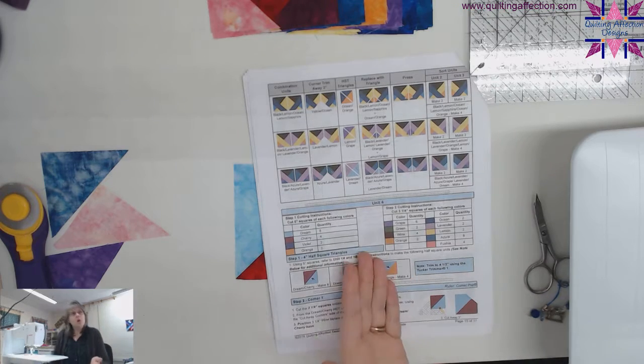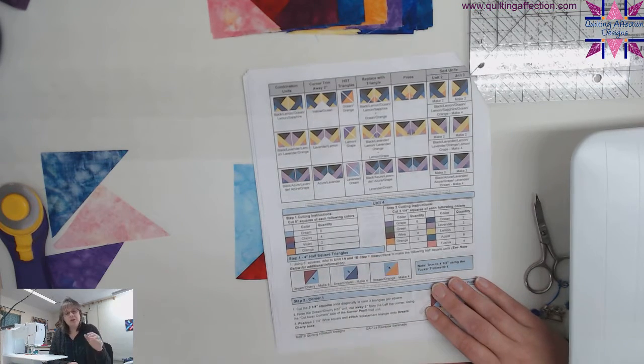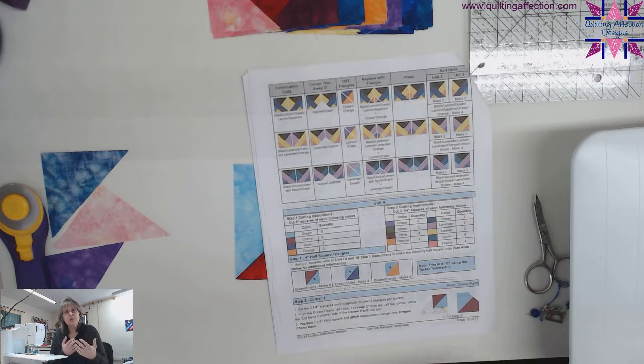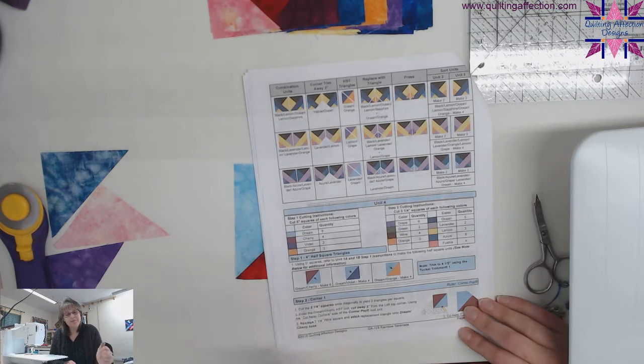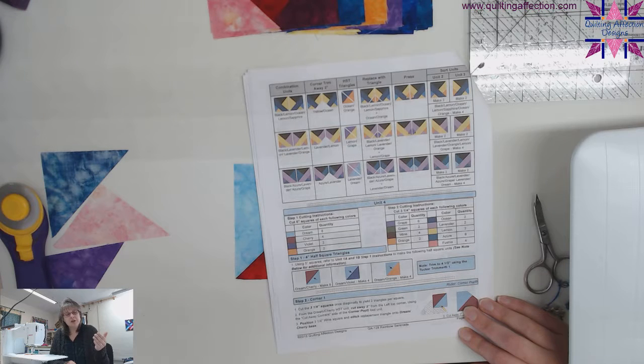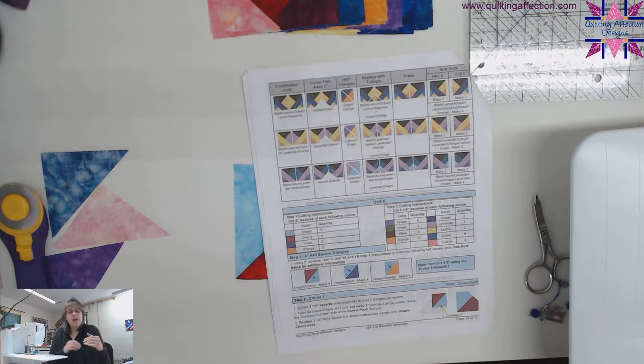With unit four, you need to make some half square triangles that will measure four inches finished. You're going to make four and a half inch half square triangles using the colors in step one, and you're going to make three different colored half square triangles. You'll press them and then trim them to four and a half inches. That gets you started for step one.